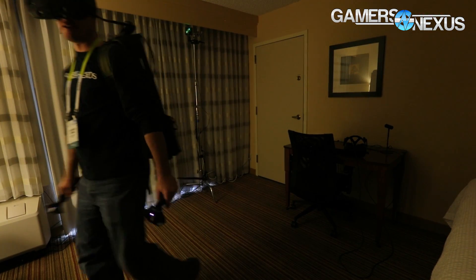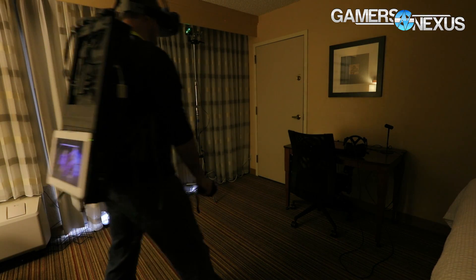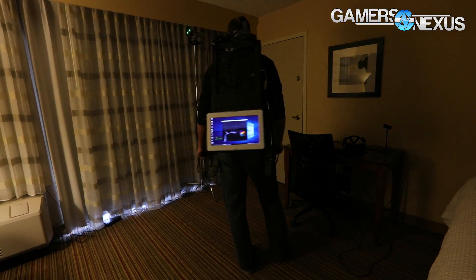So that's the Intel Prototype Backpack. There's not a whole lot out there in terms of whether it's going to come to market at all — it's really just a prototype engineering exercise to see if it would work, and it did. We've got more information in the article linked in the description below. Check that out, and I'll see you all next time.